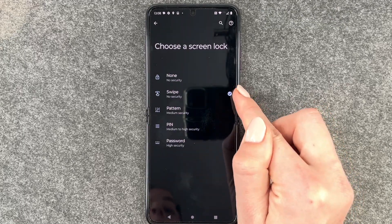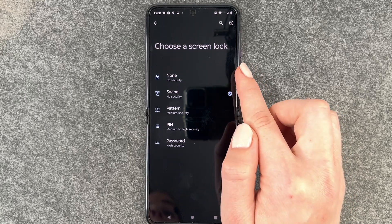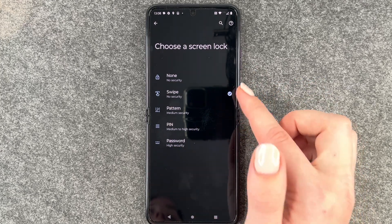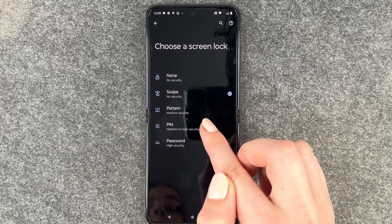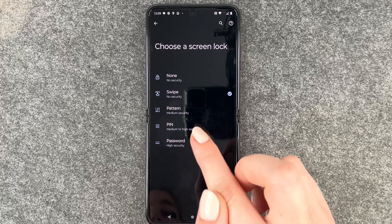Right now our current screen lock is a swipe, which is no security. We also have None — you just click your on/off button and you're in the phone, also no security. Then we have Pattern with medium security, PIN with medium to high security, and Password with high security.